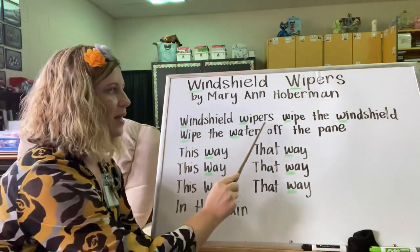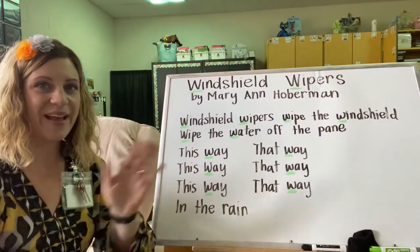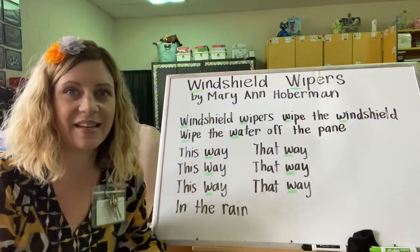Windshield Wipers by Mary Ann Hoberman. Read with me — try to use the same speed and the same volume. Windshield wipers wipe the windshield. Wipe the water off the pane. This way, that way, this way, that way, this way, that way. In the rain. Nice job.